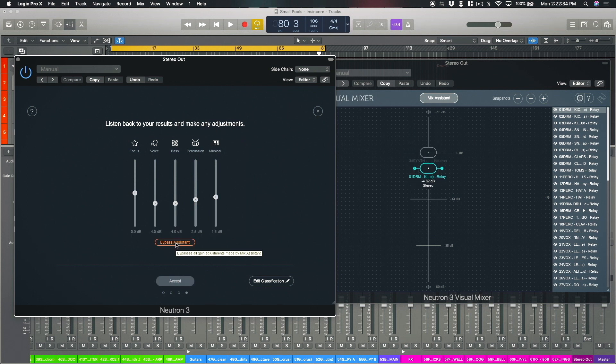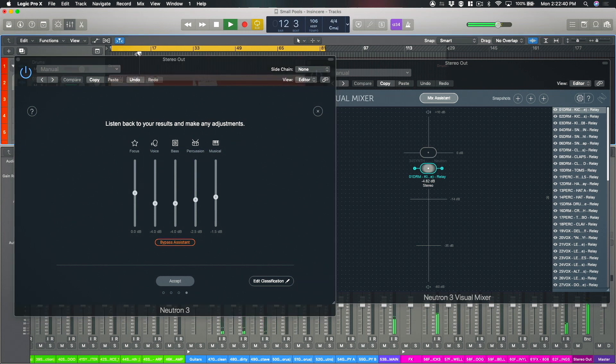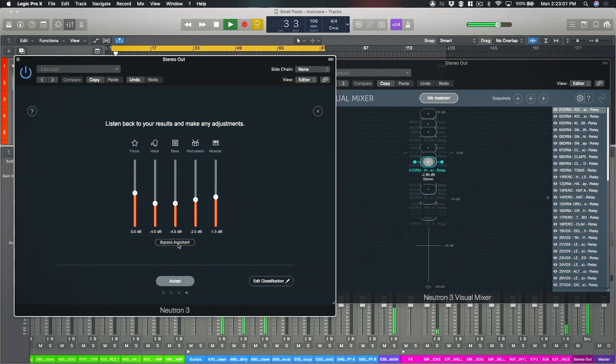I'm going to switch off the edit classification window. If I go back to the beginning of my session and play this through, I'll start off with the mix in bypass so you can hear the drums completely unmixed — the drum levels are all over the place, the vocal levels are over the place, and some of the synth sounds are cutting into the mix at completely random levels. If we start the track again and switch off bypass assistant — hopefully you can instantly hear that everything comes into a much nicer balance overall.